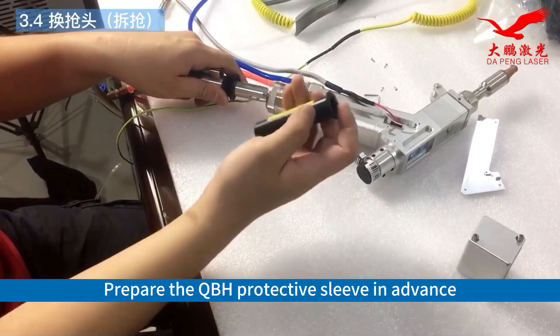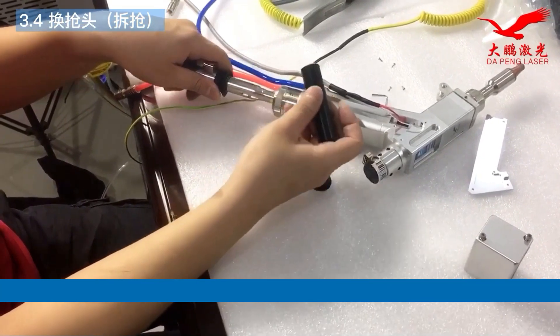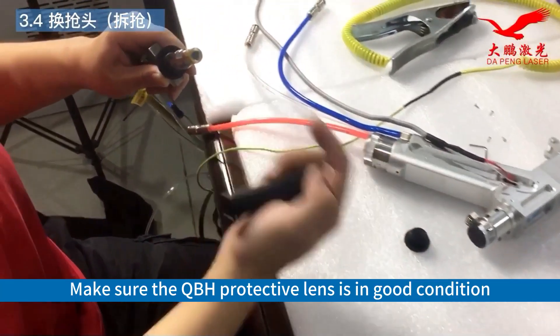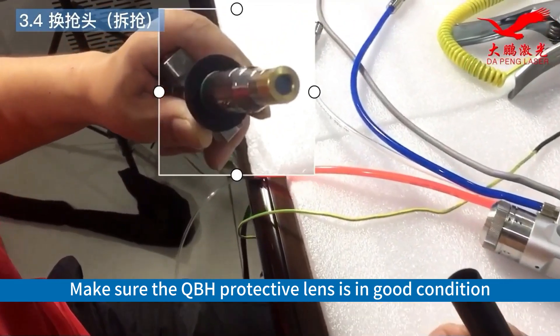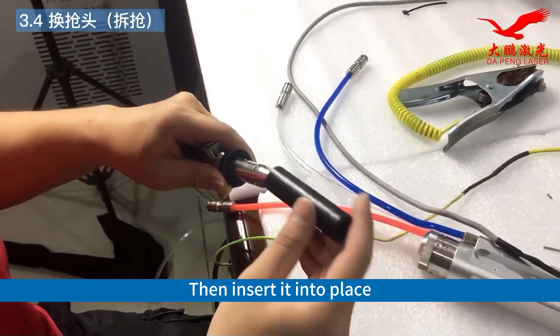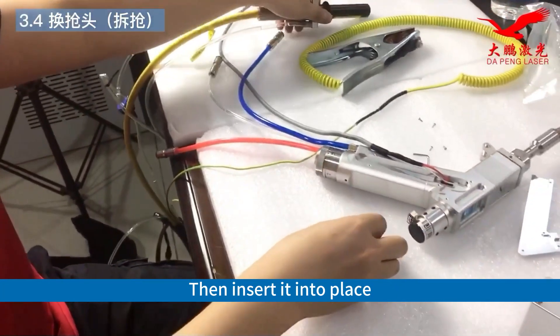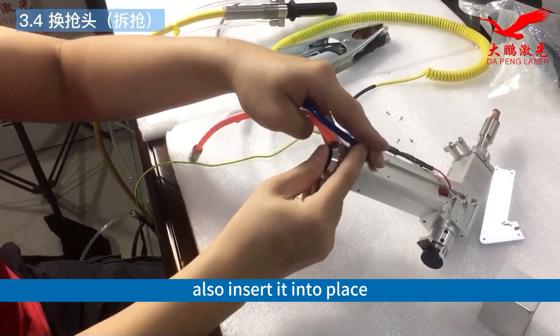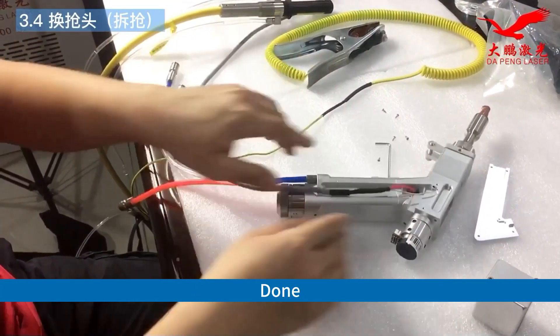Prepare the QBH protective sleeve in advance. Check it — make sure the QBH protective lens is in good condition. Check for scratches or marks and make sure everything is in order. Then insert it into place. As for the welding gun part, also insert it into place. Done.